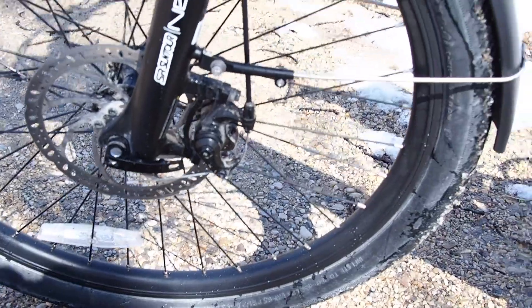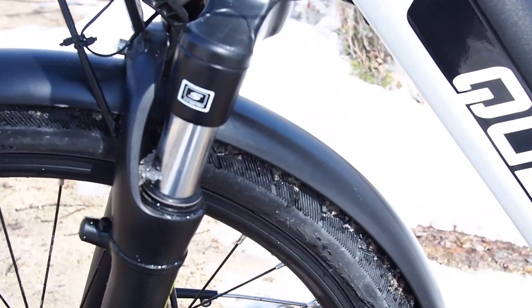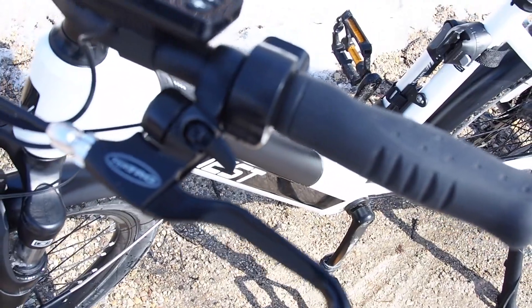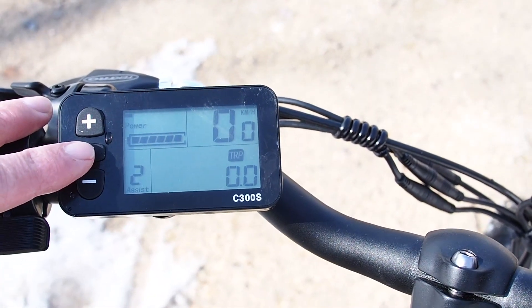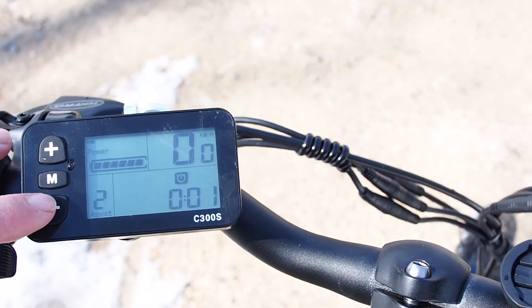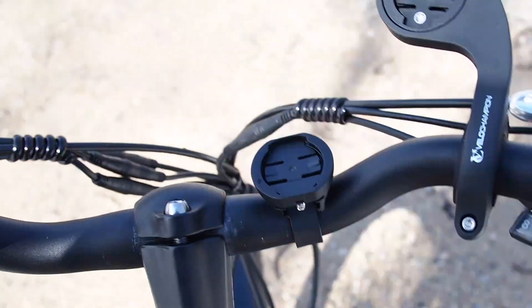You can see we have some nice disc brakes there on 26-inch wheels, Suntour NEX E25 shocks, Tektro mechanical disc brakes, a very simple display here with a few parameters — odometer, trip, max speed — and you have your assist level modes.